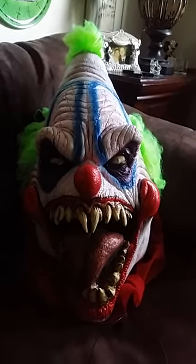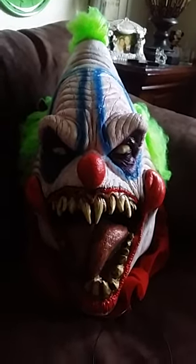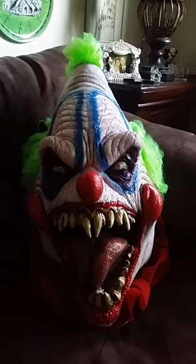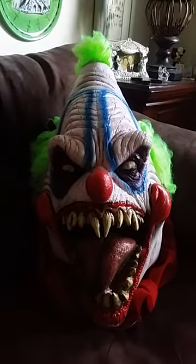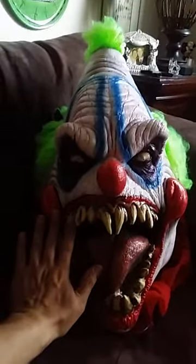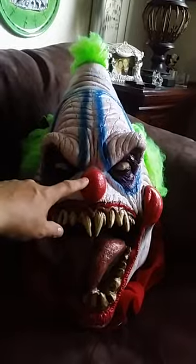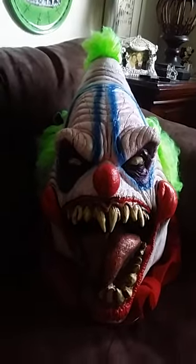I wanted a ridiculously over-the-top clown mask, and this one is called the Big Top Clown Mask — and big is an understatement. I'm shooting in portrait mode on this video because this thing is so big. If I shoot it in landscape, I'll only get like the nose and the eyes in frame. To put it into perspective, I'm 6'4" and I have very large hands. If I take my hand and put it up here, you can see how big this mask is — it's got to be two and a half feet from the tip up to the top, or maybe a little bit more.